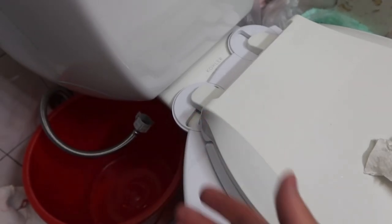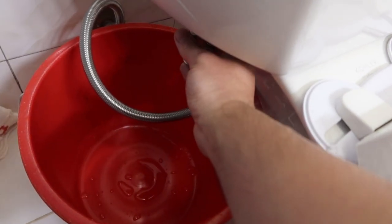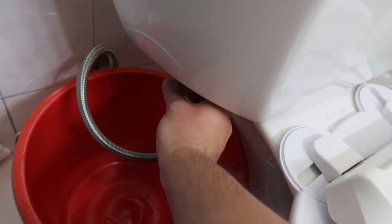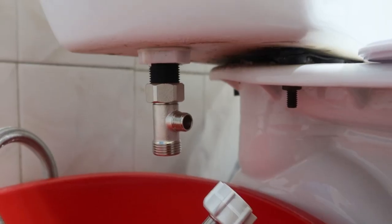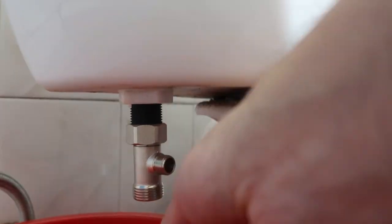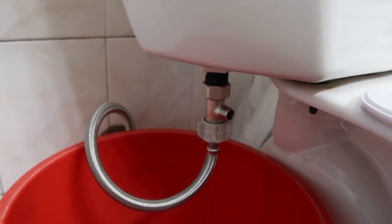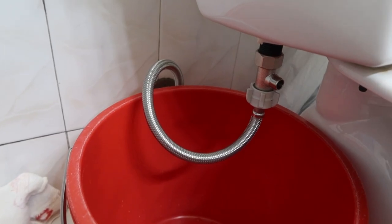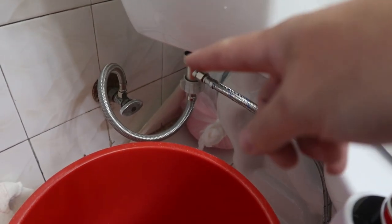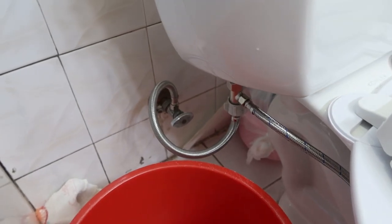It's very stable, as you can see. Now I'm installing the other part onto the bottom. The design has a part inside that lets you turn it really easily. Once you install it on the bottom, screw this part on — you'll want to use two hands because it's hard to do one-handed. Then install the last connector piece onto the bottom. Once it's all done and connected on the bottom, you can turn the water back on and give it a try.